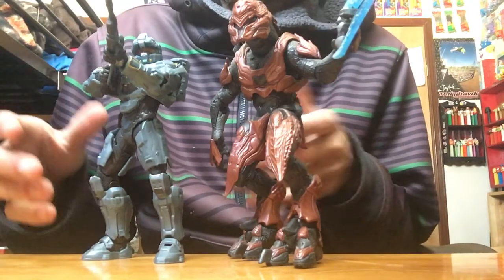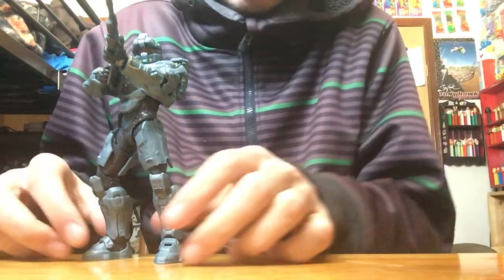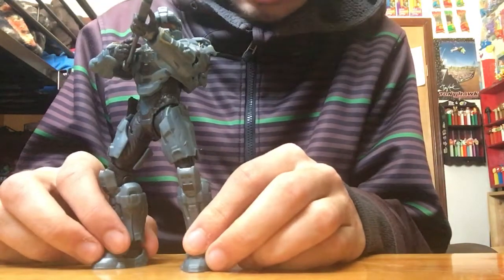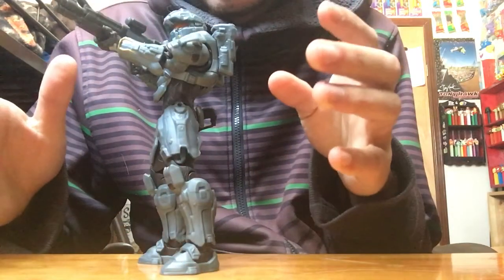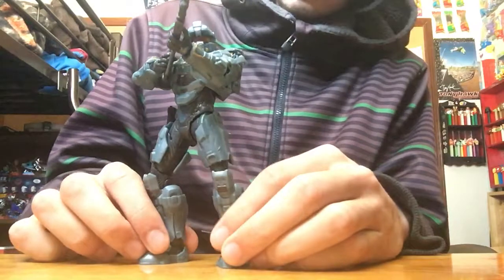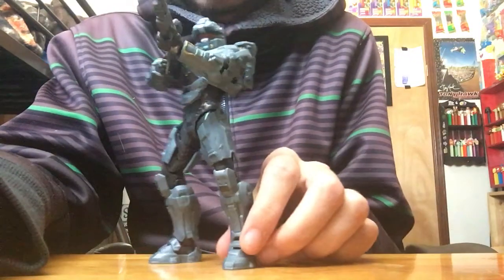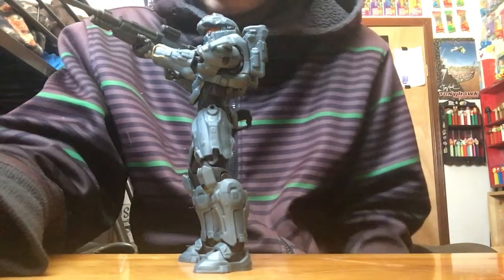Besides the quality issue, it's still a pretty good figure to have. I would definitely recommend picking up one of the Halo 6 figures by McFarlane Toys if you want to start a new Halo collection. That's gonna be it for this review — if you want to see more reviews on gaming figures, let me know and I'll see you next time.